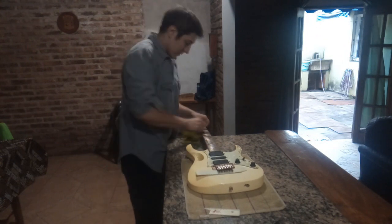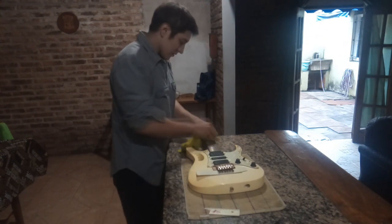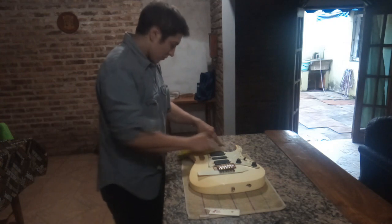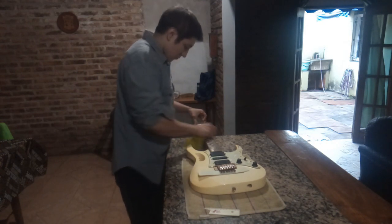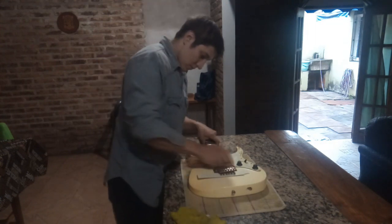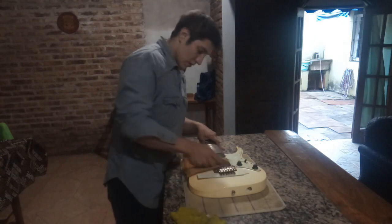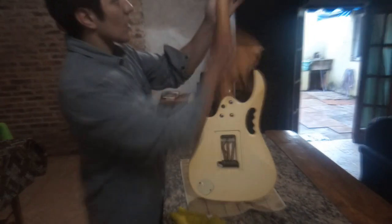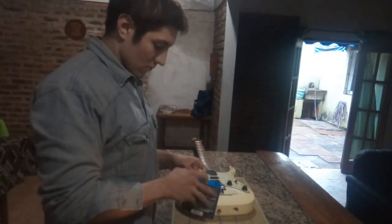Termino limpiando la guitarra: limpio bien el traste, traste por traste, cejilla por cejilla, todos los lugares en los que no voy a poder acceder una vez que le coloque las cuerdas nuevas. Una vez que limpié todo, vengo con las cuerdas nuevas: unas D'Addario 0.11 le voy a colocar.